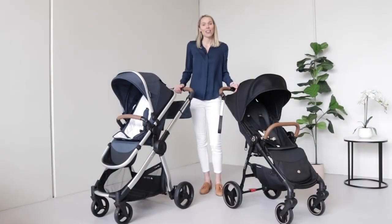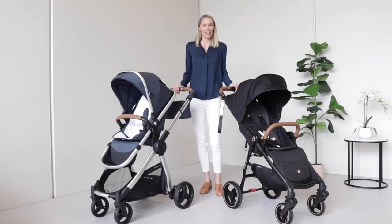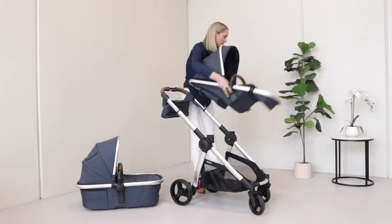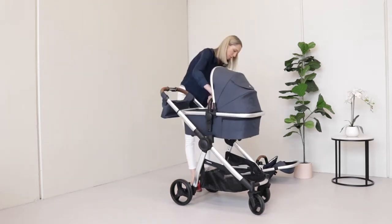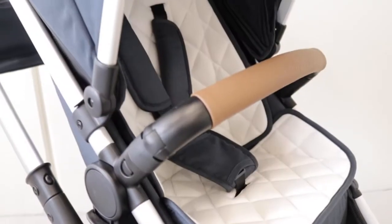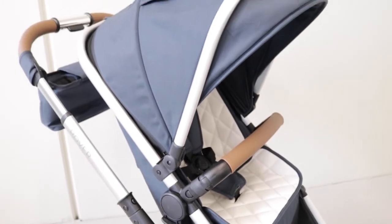Today I'm going to be taking you through the key differences between the Baby Bee Rover 3 and the Luna Mini. The super stylish Rover 3 is our full functioning full-size travel system that can be used with bassinet, seat or car capsule attached to the frame. It's the perfect option for parents, especially first-time parents, who are after a full functioning super versatile pram that can take you from zero to four years.